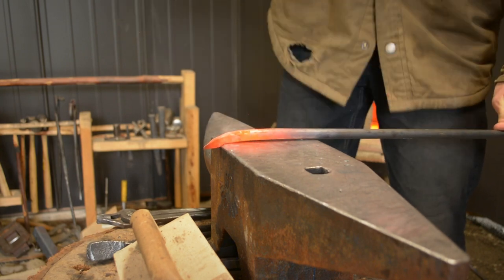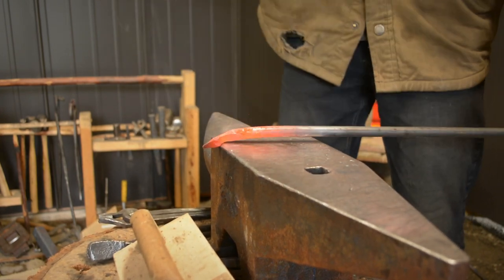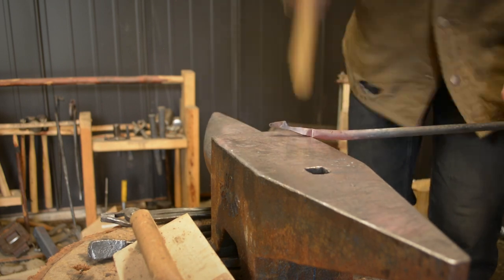I started by forging a short taper, then isolating it with the edge of the anvil. I then isolated another section to become the leaf stem.